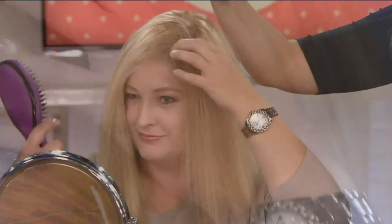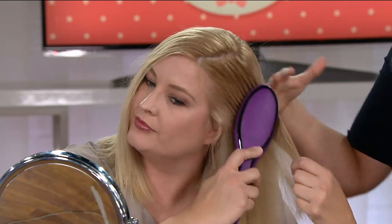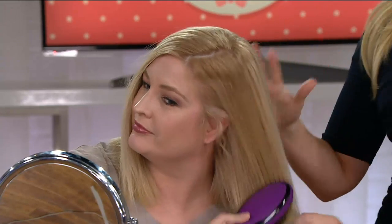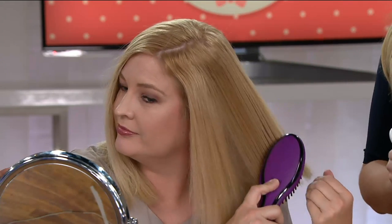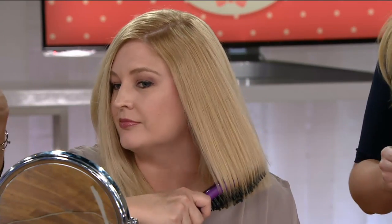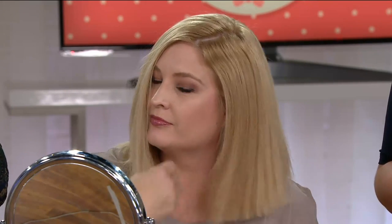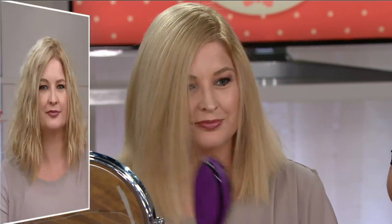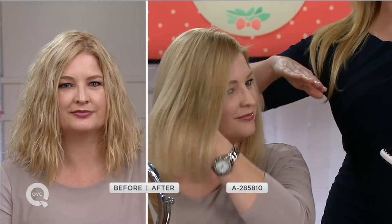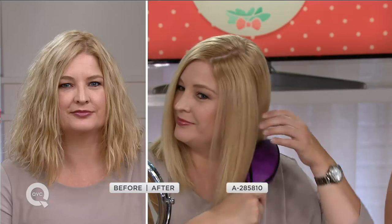Even as she brushes it, it just looks healthier, shinier. We're really getting the fresh haircut look, the salon quality look. Look at the before and after with Pam — look at the difference. It looks like not only did she brush it, but like she got her hair cut and colored at the salon and spent hundreds of dollars. Meanwhile, she did this live in just minutes. It's so chic. The after is so chic — I can even see her blunt cut now that I couldn't see before.